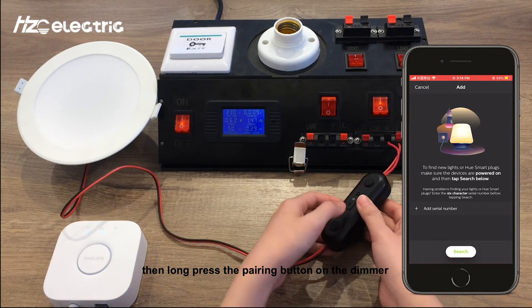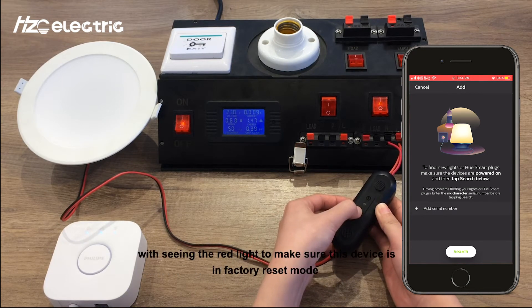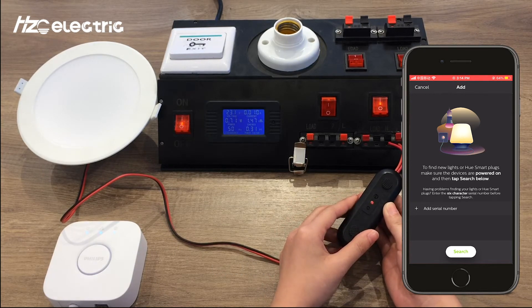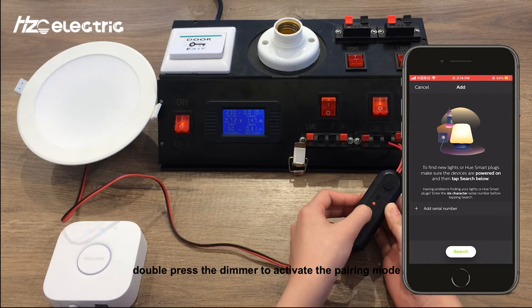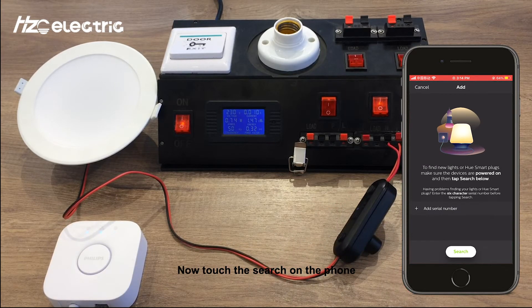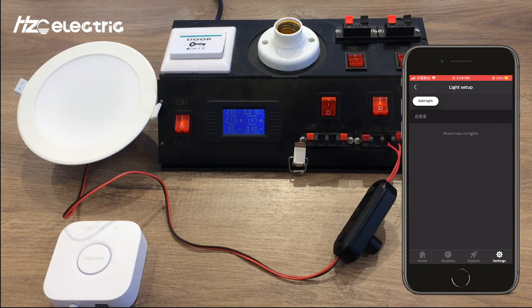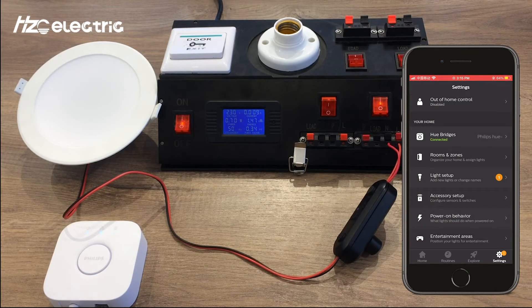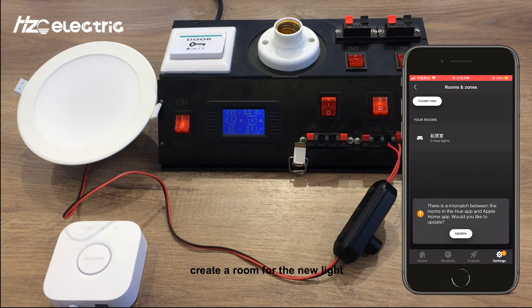Then, long press the pairing button on the dimmer. You'll see a red light to confirm the device is in factory reset mode. Then double press the dimmer to activate the pairing mode. Now tap search on the phone. After a few seconds, a new light will appear on the screen. Go back to the home settings, choose rooms and zones, and create a new room for the new light.